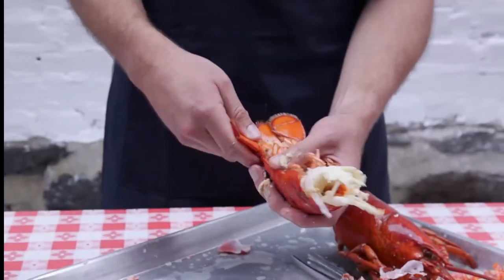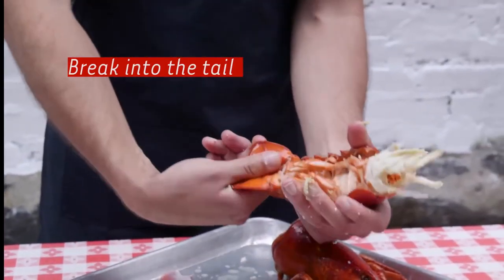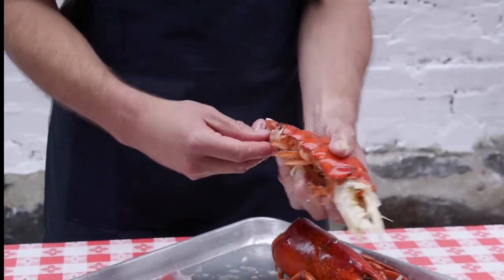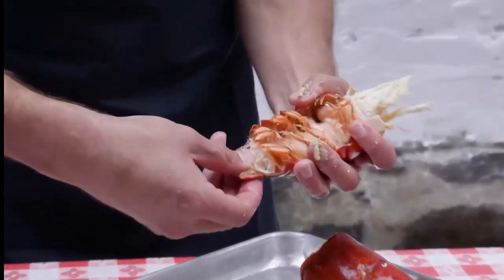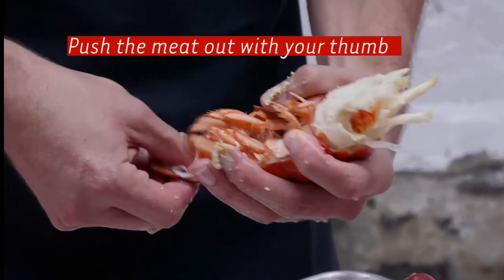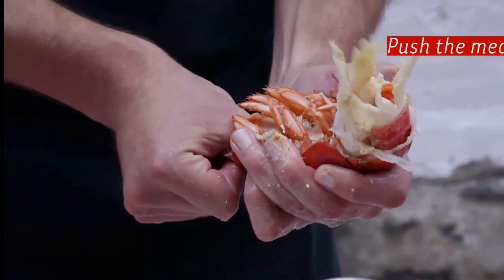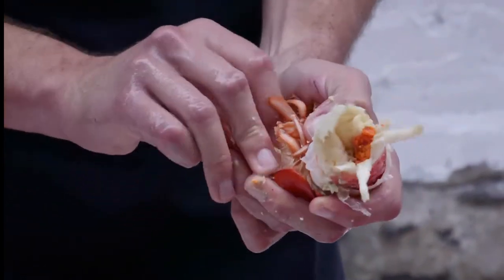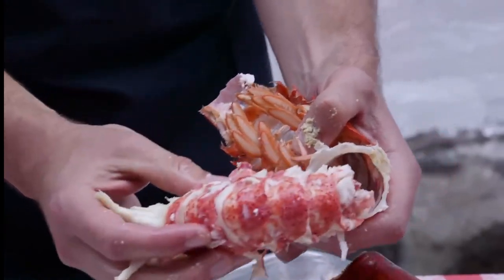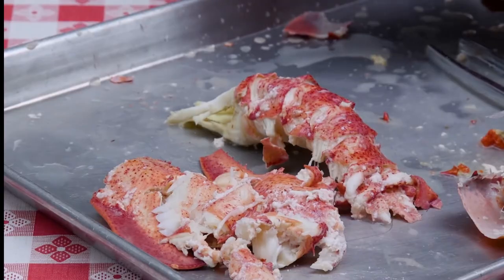Now it's time to turn to the tail. The easiest way to get the meat out is to pull off these fins, and just put your thumb right into the hole that you create by doing that. Find the meat and just push on it. As you push, you will see the tail meat all come out from the other end. And there you go — you have a nice entire tail meat there.